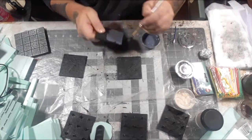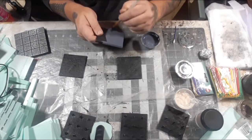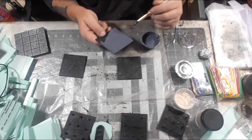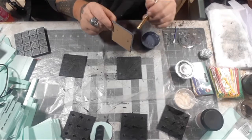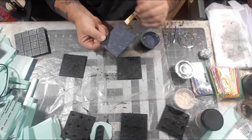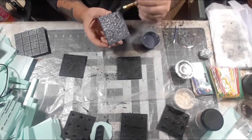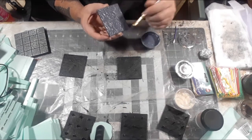Once your Mod Podge layer is dry, it's time for the base coat. I'm adding a dark blue-gray from Apple Barrel — that's just my personal favorite go-to for the base coat of stone. You don't have to use that color; you can use whatever dark gray you want, but this is just what I use for tiles like this.